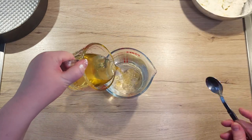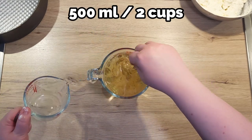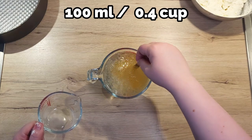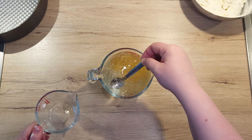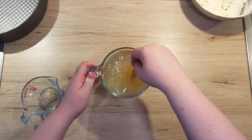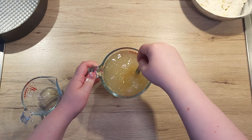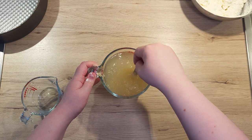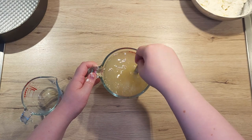This next part might be a bit tricky. We need to mix together 500 ml of sparkling water, 100 ml of vegetable oil, and 1 teaspoon of salt. I have already added the salt to the sparkling water so it would dissolve easily. Now pour in your oil and mix as best as you can. Don't worry if it splits — each time before you knead it, just mix it up together.